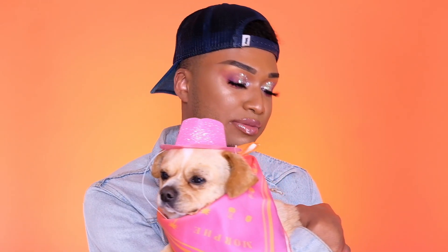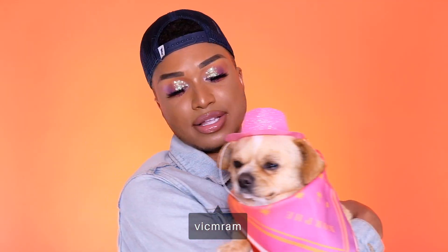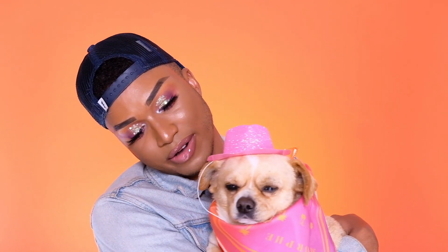Hey guys, welcome back to my channel. Everyone that knows me knows that I am not an animal person, but my friends just rescued this little doggie and his name is Louis. Honestly, I feel like I'm bonding with a dog and I never thought I'd see the day — look how chill he is. They found him hard to approach, but you know, everything happens for a reason because now he's here with me.